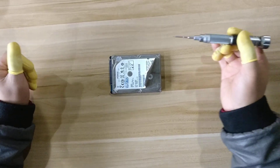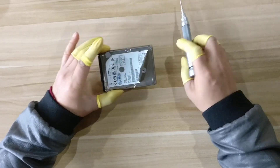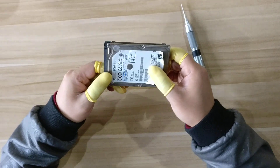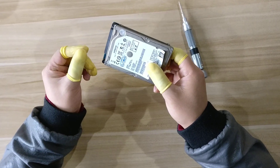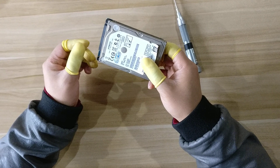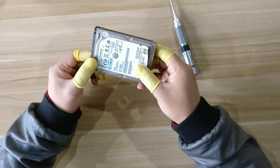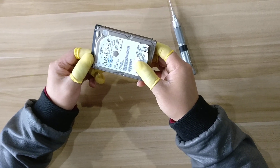Hello everybody. This video will teach you how to remove the hard drive screws properly. To open the hard drive, we must first open it in the clean room, but the very first step is to remove the screws.